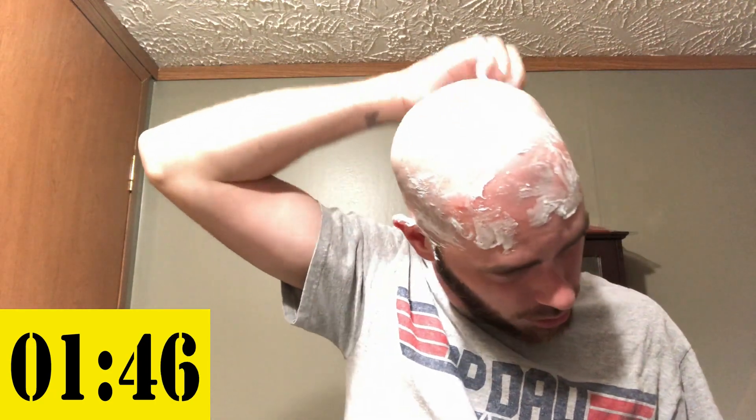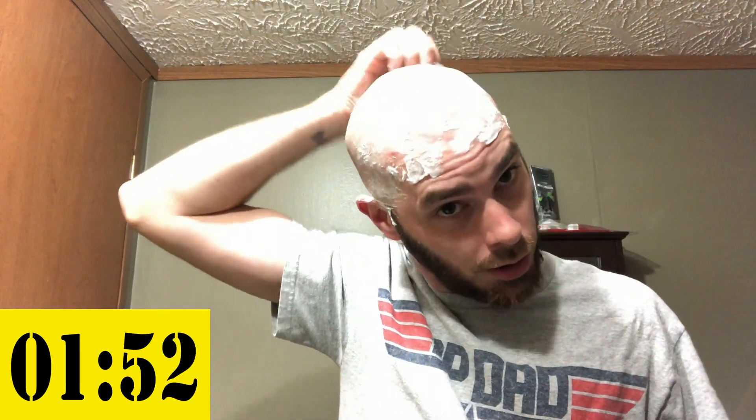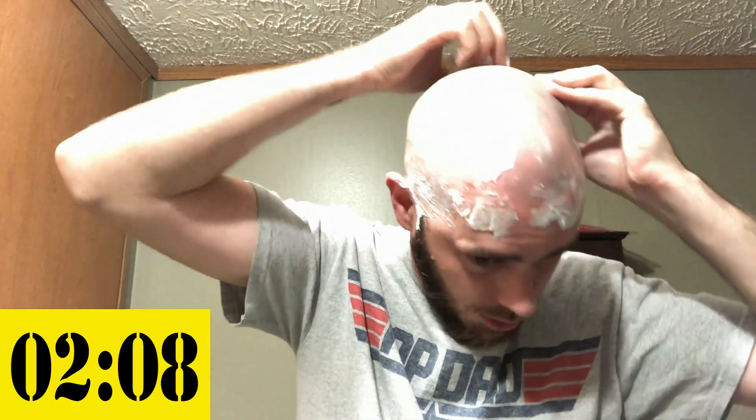I'm going to go over just a little bit more to get the back really good. I've missed a spot back there before without paying attention — it's a little embarrassing when you go to work the next day. That was pretty much it — a couple of spots here and there that I missed. If I had a mirror that'd be so much easier.